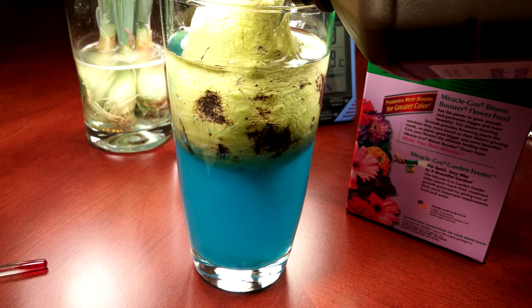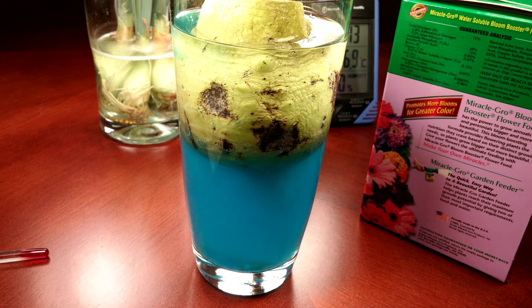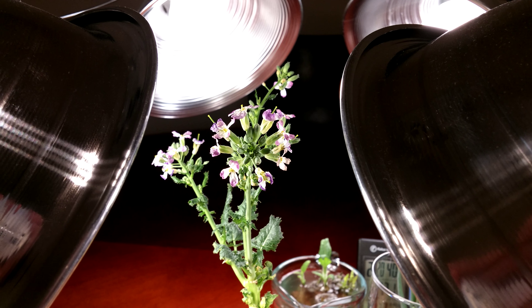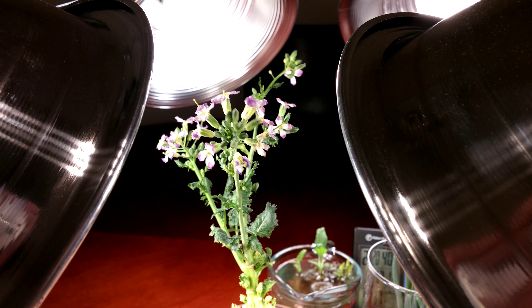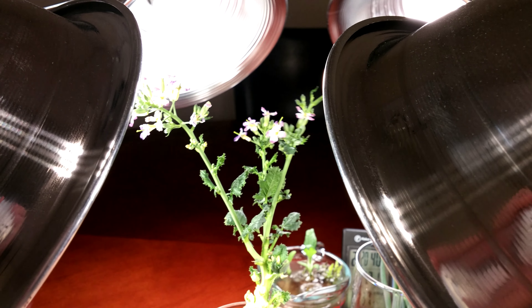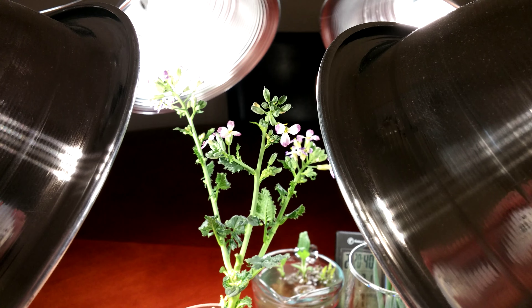So this is some hydrogen peroxide, and that should do the trick. It's day 17 of this Korean Radish series. As you can see, there are many, many flowers in bloom. That bouquet I just first showed you was the prettiest one.